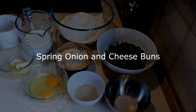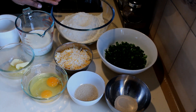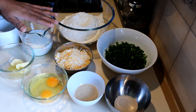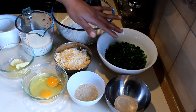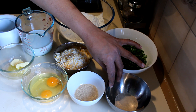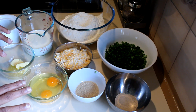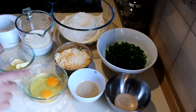I'm going to show you how to make spring onion and cheese buns. For this recipe, I'm going to use 425 grams of bread flour, 170 milliliters of milk, and 1 cup of mixed cheese — you can use mozzarella or cheddar — one bunch of spring onions, 12 grams yeast, 15 grams sugar, and one and a half eggs. I'm going to leave the egg yolk for brushing the tops.